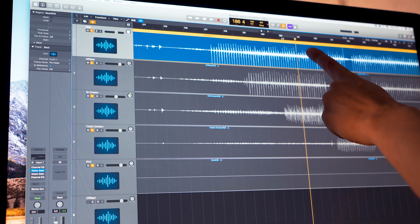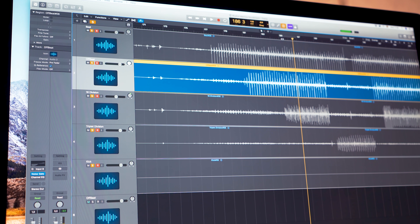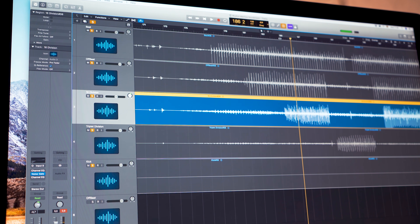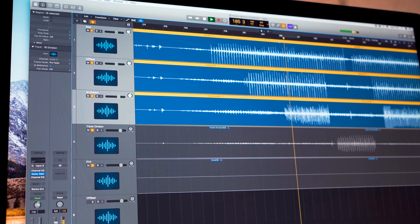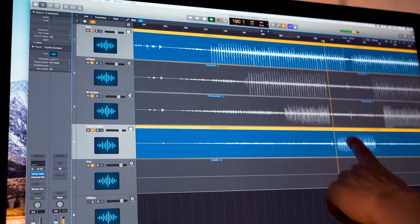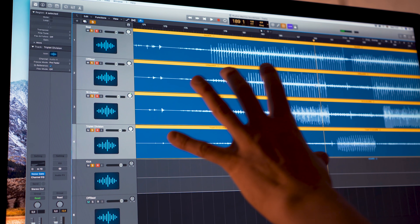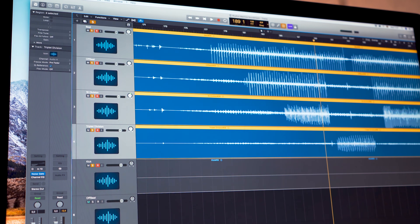I'm recording this to the computer. So here's the whole note. Here's the offbeat. Here's the 16th. And together — let's hear the triplets as well. One, two, three, one, two, three. So nothing is tweaked sound-wise at this moment and it's time to start to make this sound really great.